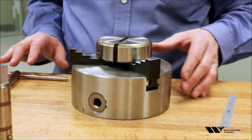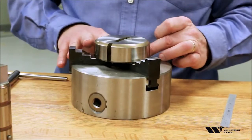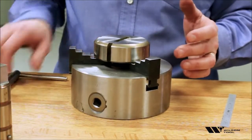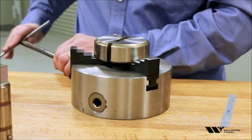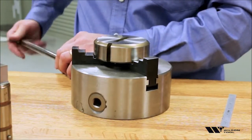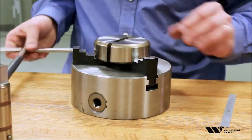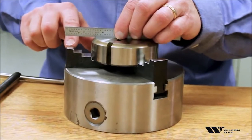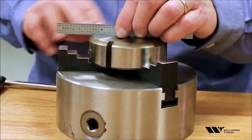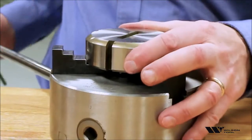You set a tool on there. You want to make sure that you have the tool sitting on the same level of all three jaws, and then we tighten it up. You want to make sure that the top of the tool is above the highest point of the jaws so that you don't hit the jaws when you're grinding. And that works for most flat tools.